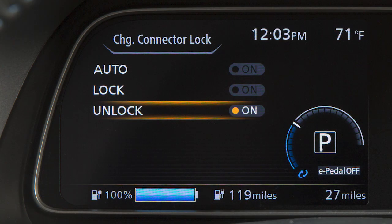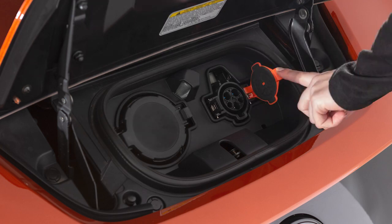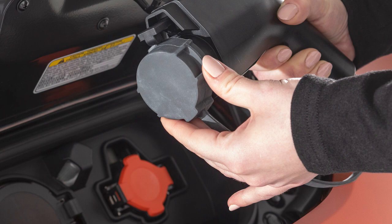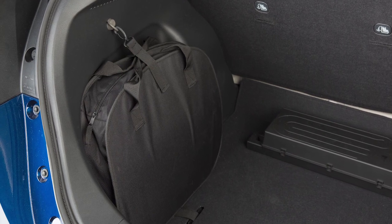To stop charging, ensure that the charge connector lock is not engaged. Press the button on the charge connector, release the lock, and then remove the charge connector from the port. Close the cap on the charge port on your vehicle. Then attach the safety cap to the EVSE and unplug the unit from the dedicated outlet.